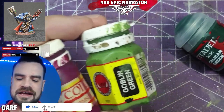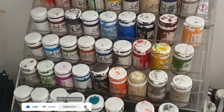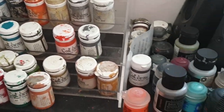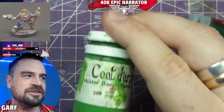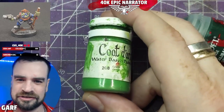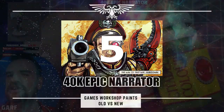I use Coat d'Arms paints. Coat d'Arms are essentially the same paints as they were in the 90s, but there are some differences, so they are a close second. The originals are the best — if you can't get them, get these. Now on with the video.